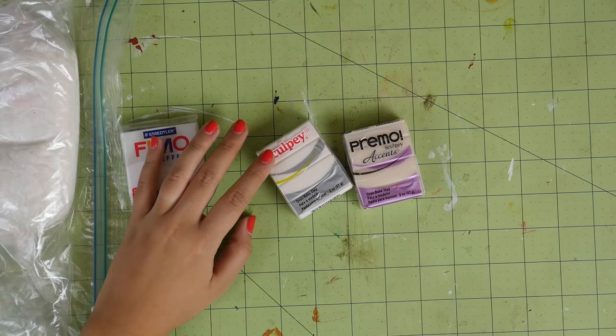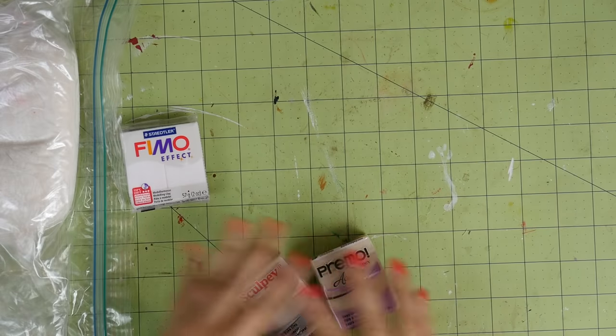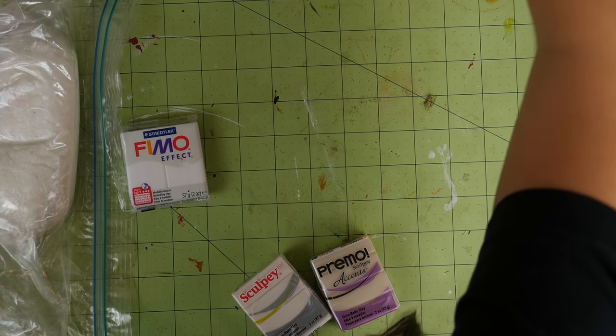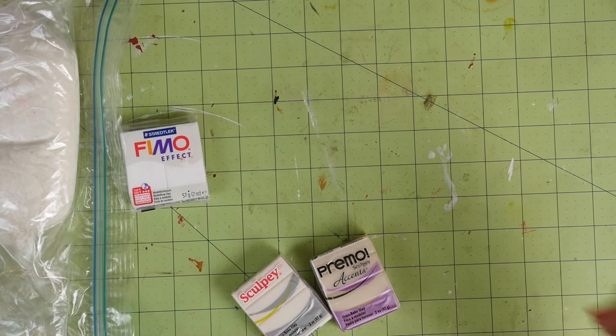Let's get started! Here are the clays laid out. I made sure to buy translucent clay because the cold porcelain dries translucent, and even though you can still buy pre-colored polymer clay, I still wanted to show you how the polymer clay dealt with having color added to it.